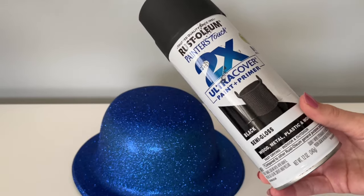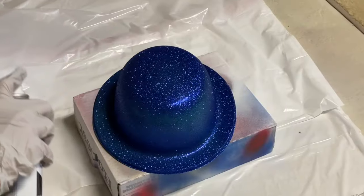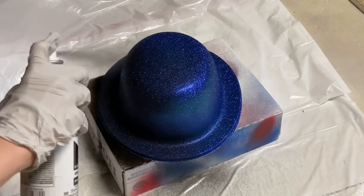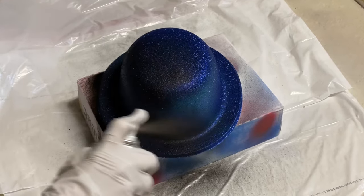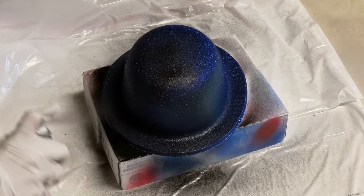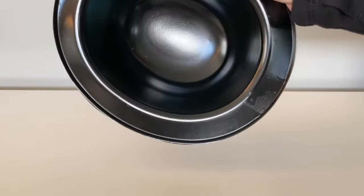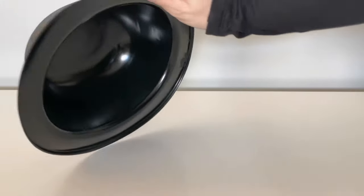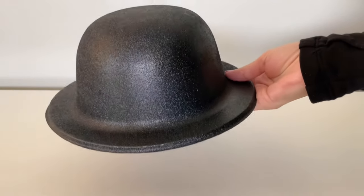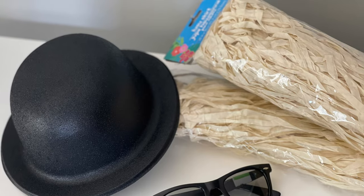I'm going to be using this black Rust-Oleum semi-gloss spray paint — I love this one because it's really user-friendly and covers up really quickly. I'll leave a link for it down below in the description box. For the top of the hat I did two coats, and then once that was completely dry I flipped it over and did one quick coat on the inside. Here is how it turned out when completely dry — you can see it definitely covered up that blue. The inside I wasn't as worried about, so I just did one quick coat since you're not really going to see it.